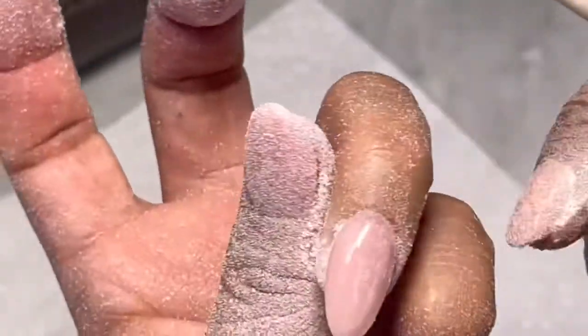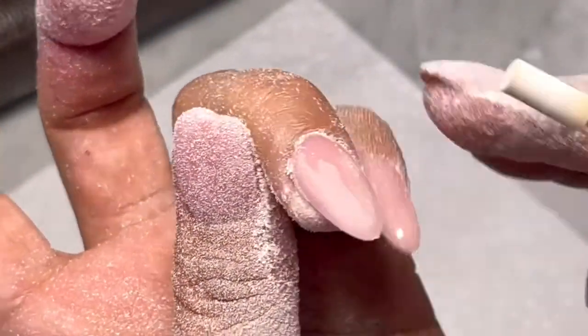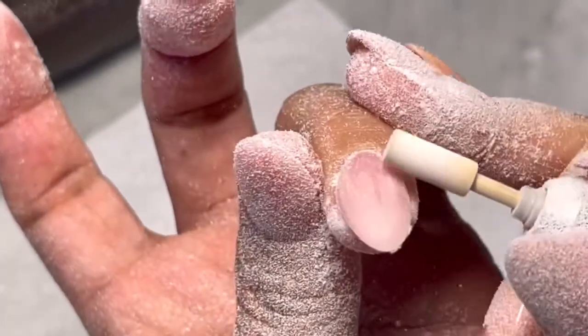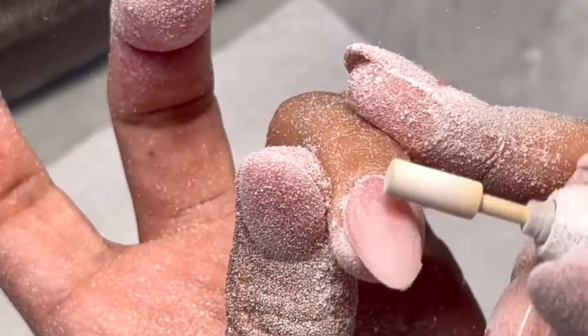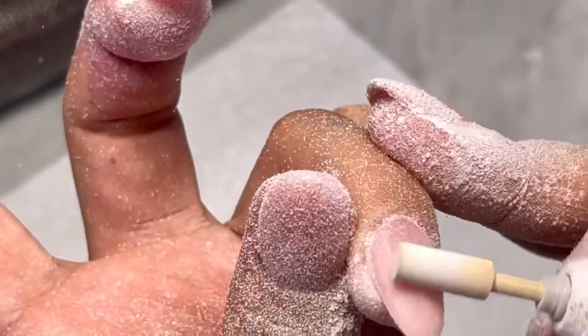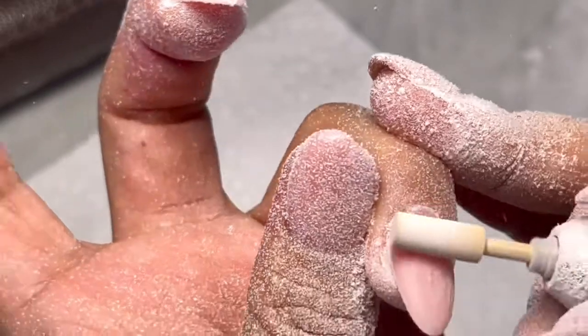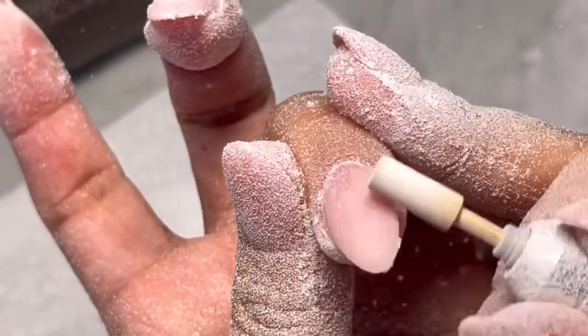If you feel the cuticle area is good and you didn't put a lot, just file down the tip to make sure that you have the shape that you like.